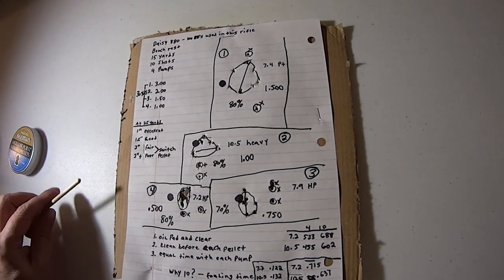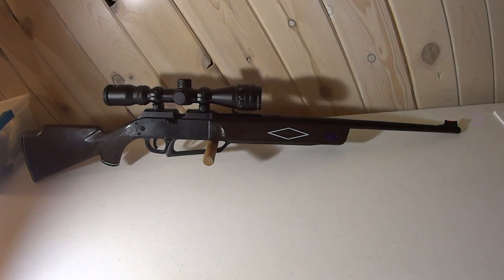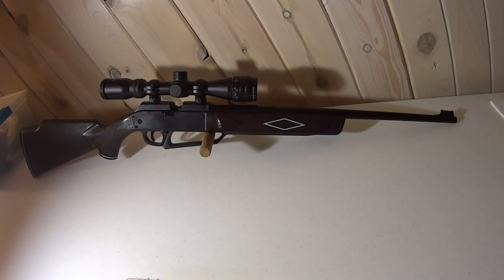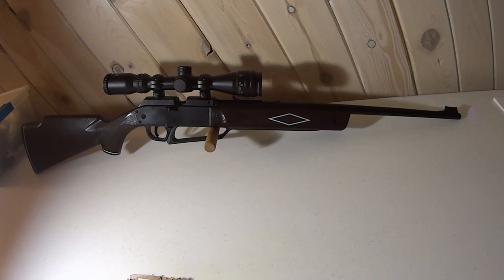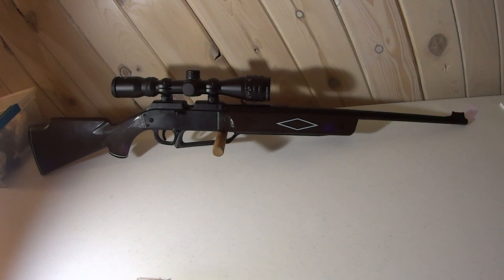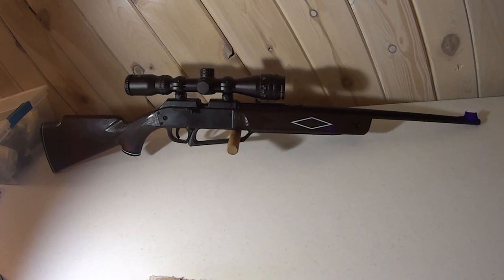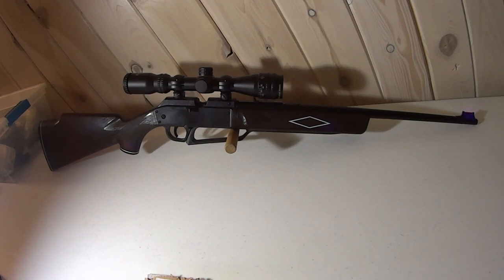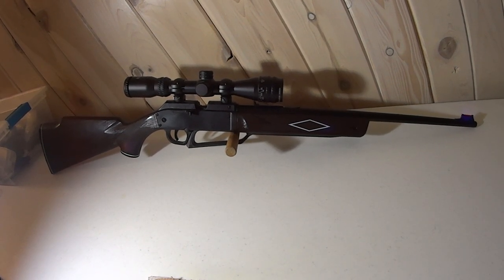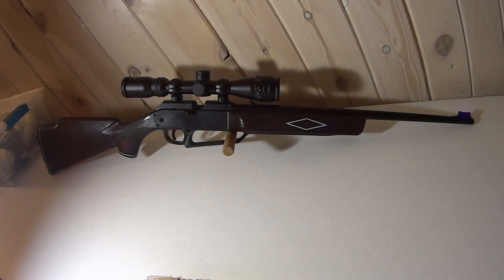One of the reasons is the Daisy 880's barrel needs to be rifled better. It has shallow land-and-groove rifling — essentially a quick rifling just to get it off the floor so it can be sold at a low price. If Daisy put in a really good rifled barrel, even if they charged more, it would be a very accurate air rifle. A lot of pellets that fit inside this barrel may be undersized, so the lands and grooves aren't digging into the pellet to make it spin.